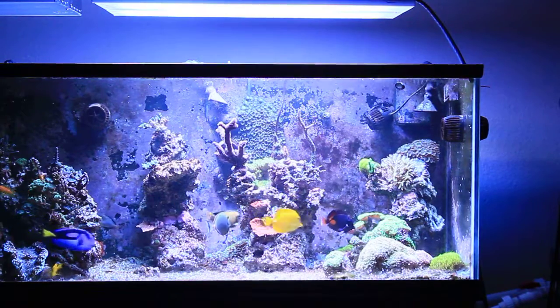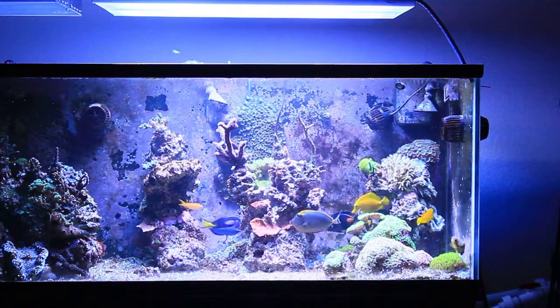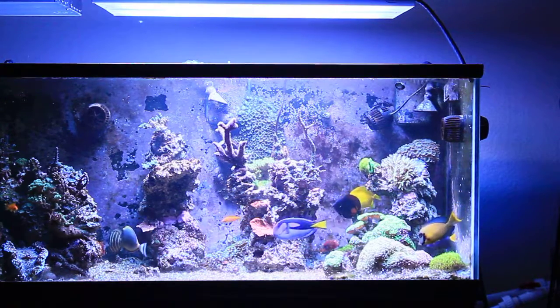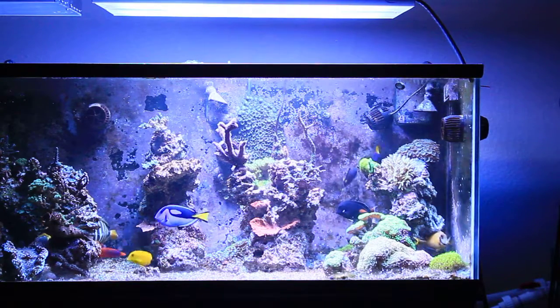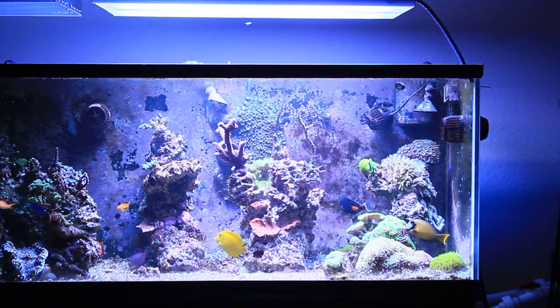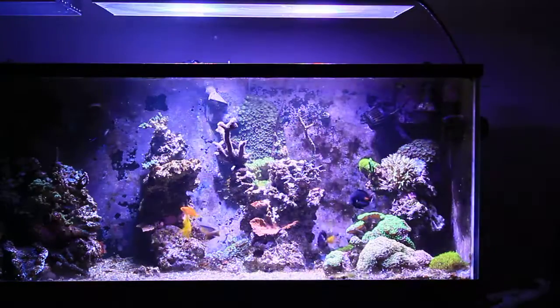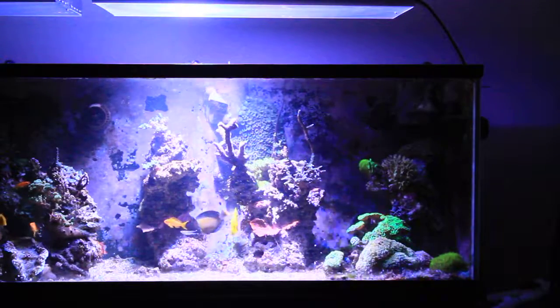A bunch of people have been asking about the controllability of these ATI power modules, so I'll do a little video on how they work. What you see right now is my top setting — that's with all the T5s on and the LEDs at a pretty blue and white spectrum, nothing too crazy. I'm going to turn off each thing so you can get an idea of what it all looks like. With nothing on, obviously it's nothing.